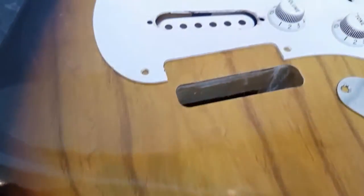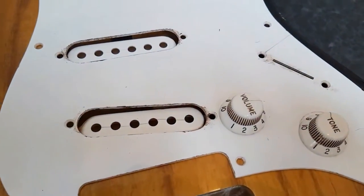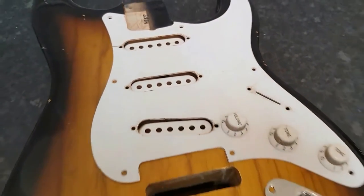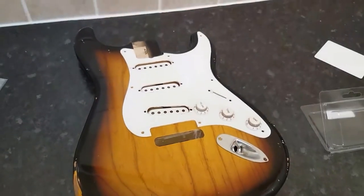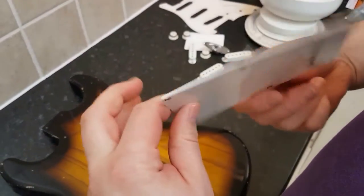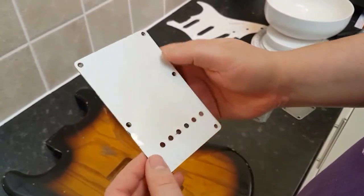Hopefully there's a bit of consistency between the way the body looks and the relicing of the plastic parts. That's the front. Going with the back - again, this is the Art of Ageing series.